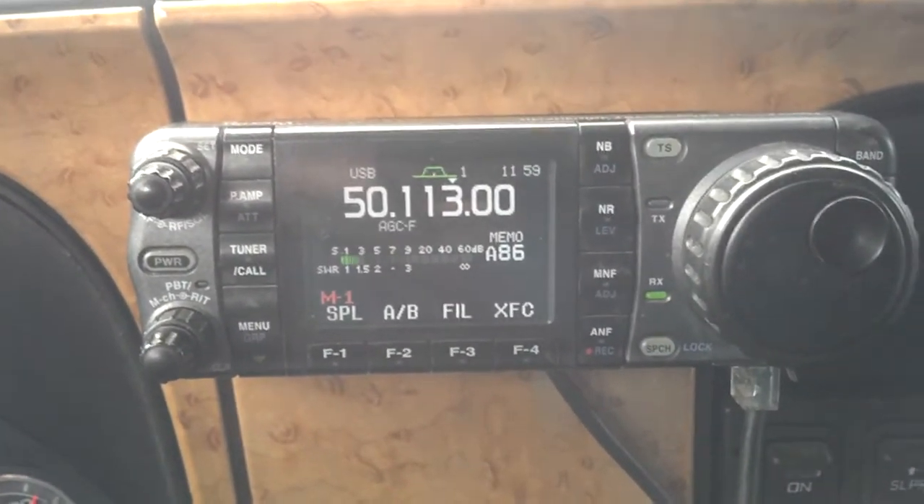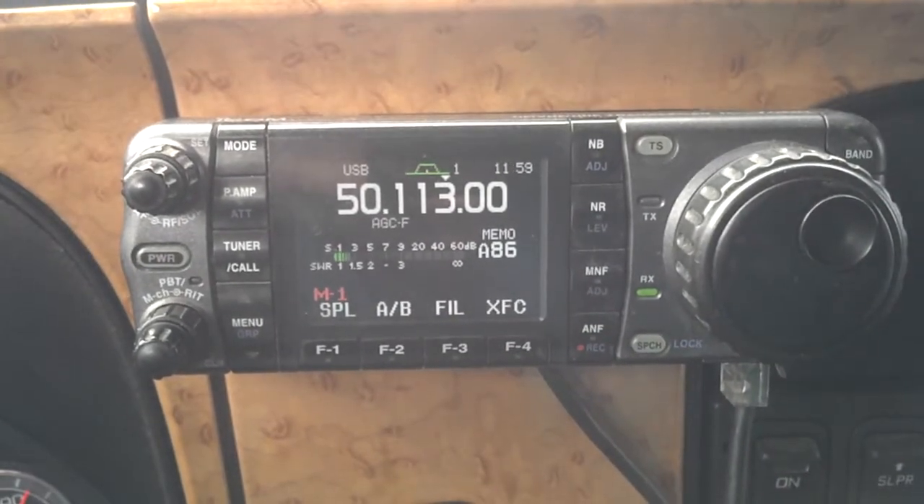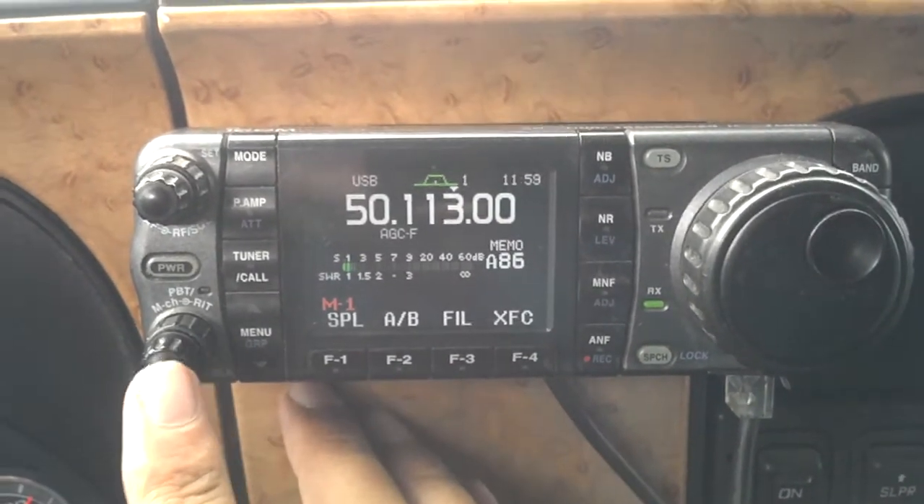Hello, KE7UTP Mobile as always. Now we are going to do a quick review on RIT — that is to adjust the incoming voice.